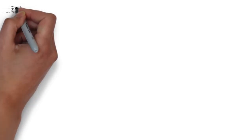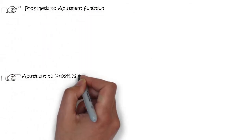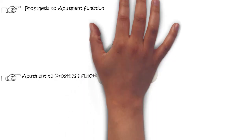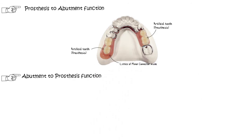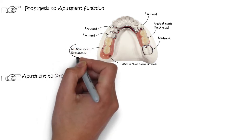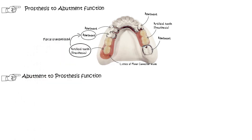Apart from the above mentioned, there are two other very important functions of the minor connector. These are termed as the prosthesis-to-abutment function and the abutment-to-prosthesis function of the minor connector. In the first, the minor connector transfers the applied functional forces from the artificial teeth to the abutment teeth. The forces applied to the artificial teeth are transmitted to the occlusal rest and to the underlying ridge, and hence the minor connector distributes the stresses applied on the artificial teeth throughout the arch.